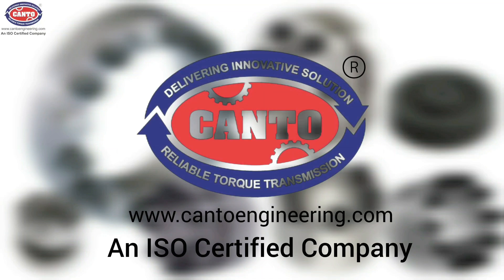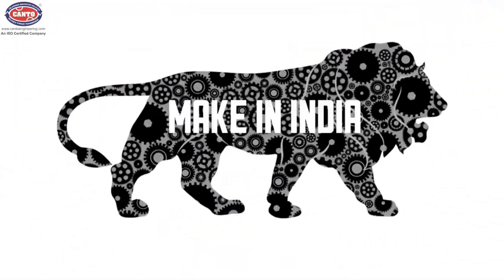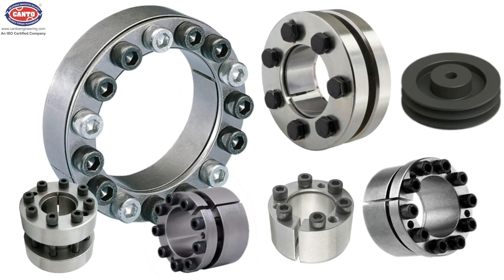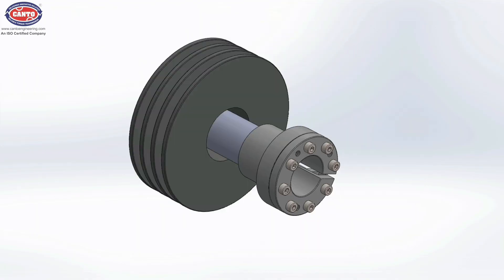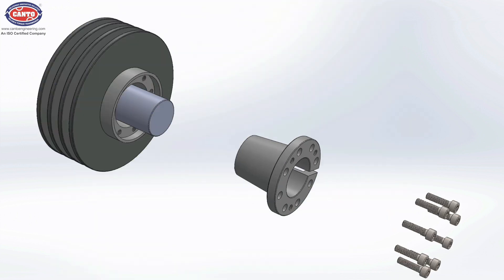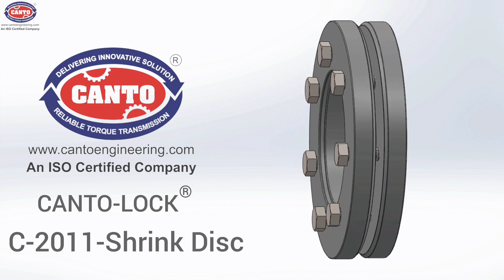Kanto Engineering Company is a leading brand across India and a reliable name in the engineering industry. It is well known for its Make in India initiative in manufacturing and supplying a comprehensive range of mechanical power transmission products globally, having expertise in keyless transmission products. All products offer excellent quality, durability, and longer functionality in various industries.